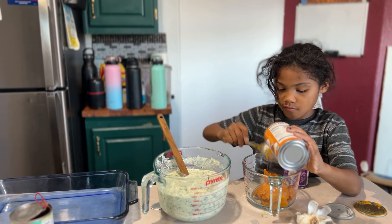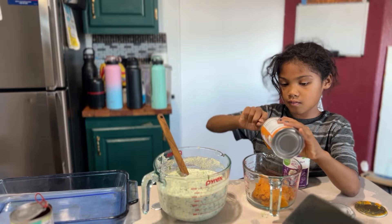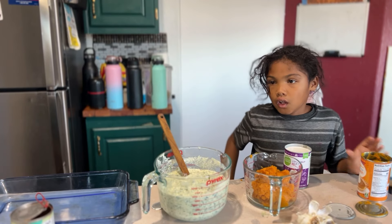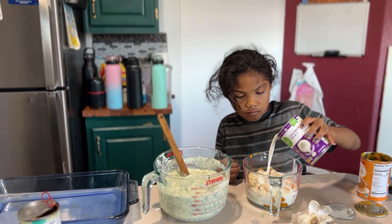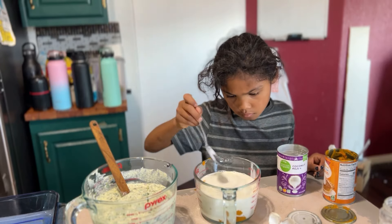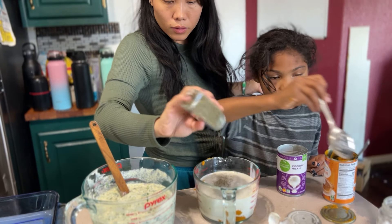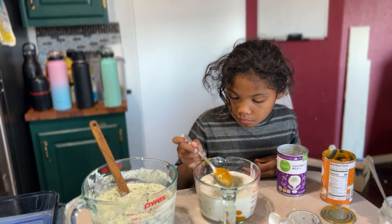For our creamy pumpkin pasta sauce, we are going to make it very simple. In a bowl, we are going to put one can of pumpkin puree. We're then going to add some coconut milk — you can use any milk you like, but full-fat canned coconut milk really makes it nice and creamy. We're going to season it up with some salt, onion, garlic, and thyme. We'll definitely be using a lot more thyme in our cooking.